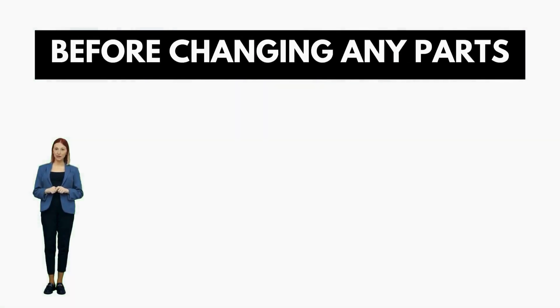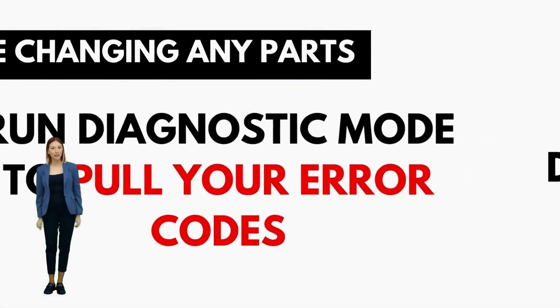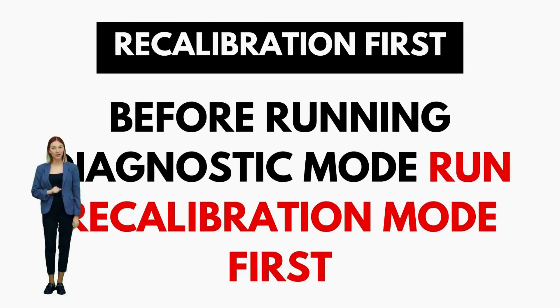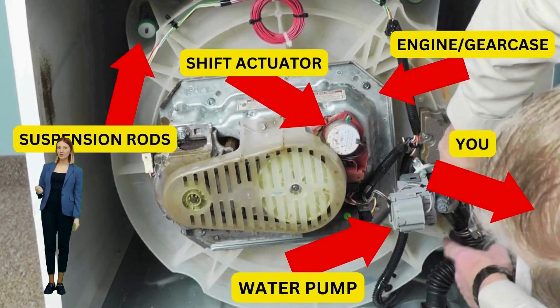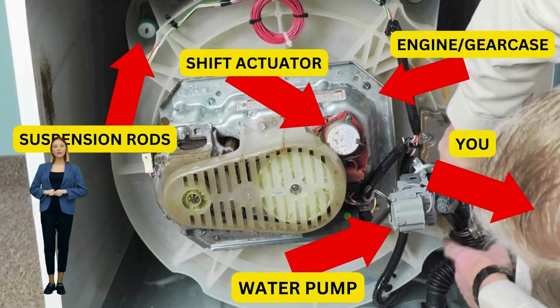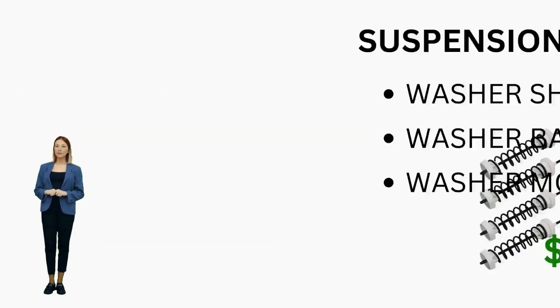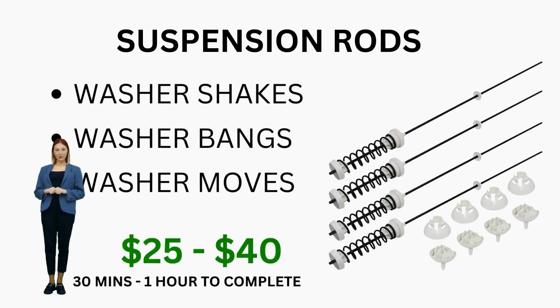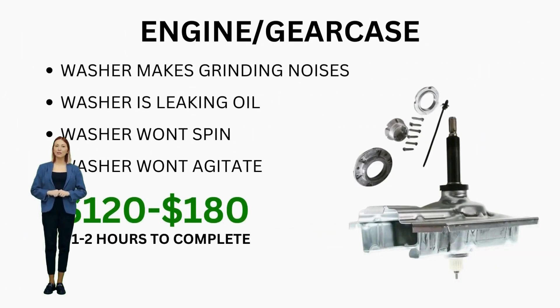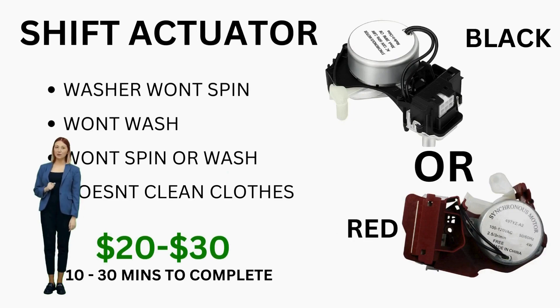These machines are specifically designed for straightforward, easy, and cheap repairs. That's why I am here to provide you with the knowledge and the confidence to troubleshoot and even repair your own washer without relying on expensive repair services. If your washer has these lights like you see on this video, get ready to fix that washer and take control of your laundry routine.